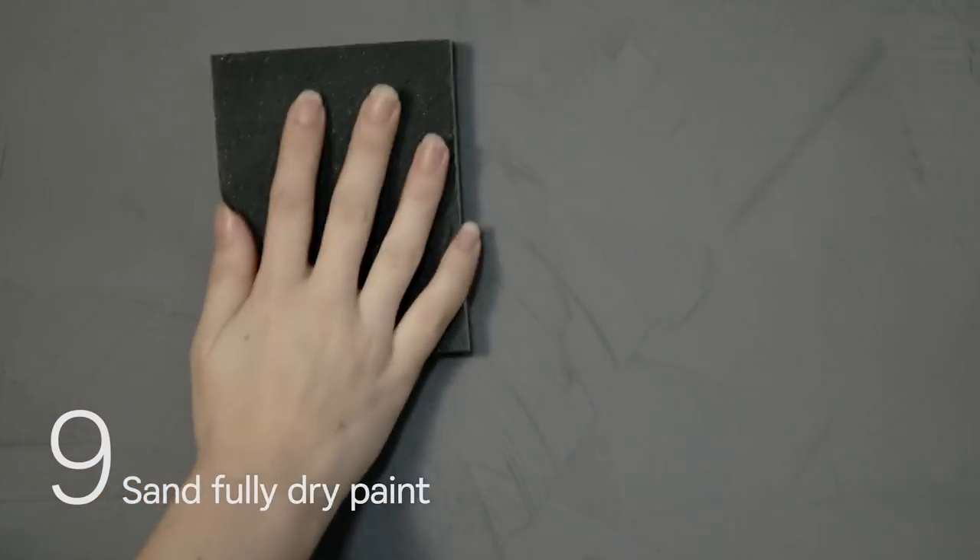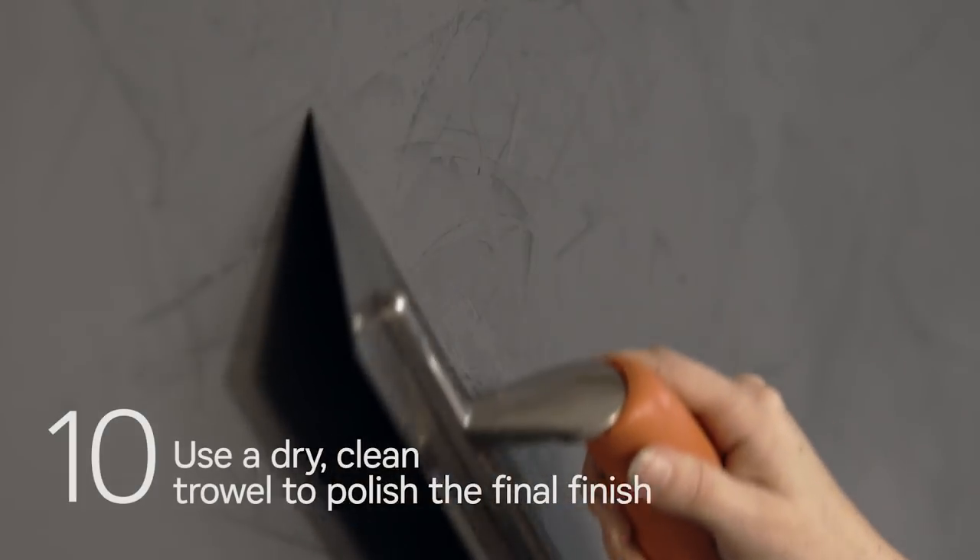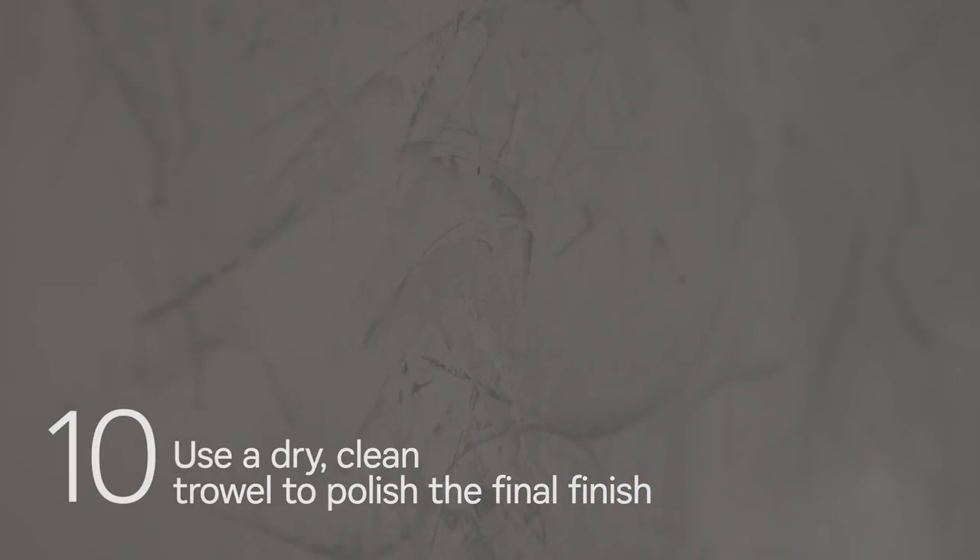Once the paint is completely dry, gently sand the surface with fine sandpaper to enhance the finish. Use a dry, clean trowel over the ridges of the sanded surface to polish up the final finish.